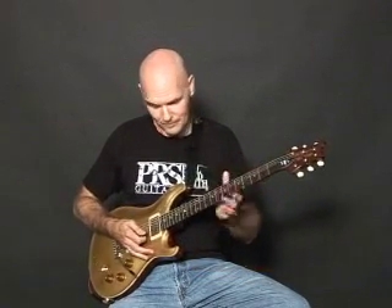This is the DGT model. It features the Phase II low-mass locking tuners, the DGT truss rod cover, the original standard neck which is a bit narrower but deeper profile, larger frets, and David Grissom pickups which are like the McCarty's but open and more clear sounding.